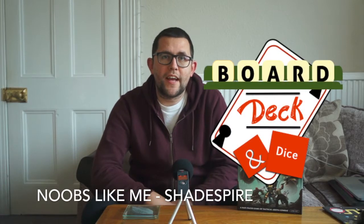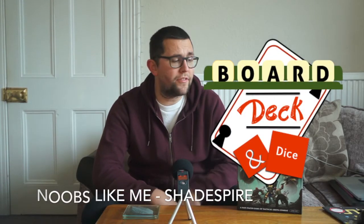Hello, welcome to Board, Deck and Dice. Today is something a little bit different. I've recently got Shadespire and its expansions, and it's fair to say that I am a bit of a noob when it comes to anything Warhammer. I had the Warhammer Quest card game — that was the first anything branded Warhammer I'd ever had. And the first two times I've been into a Warhammer shop have been about Shadespire.